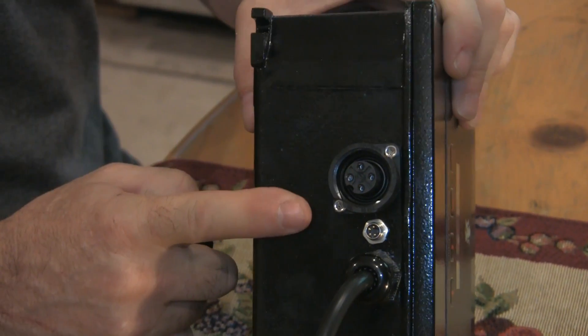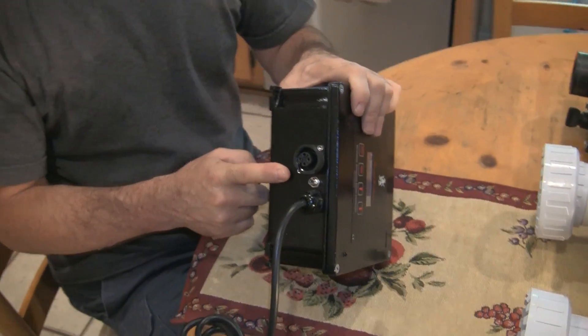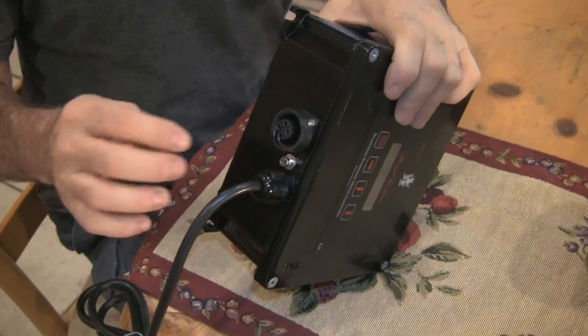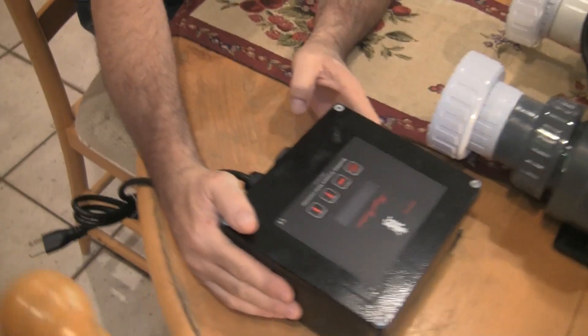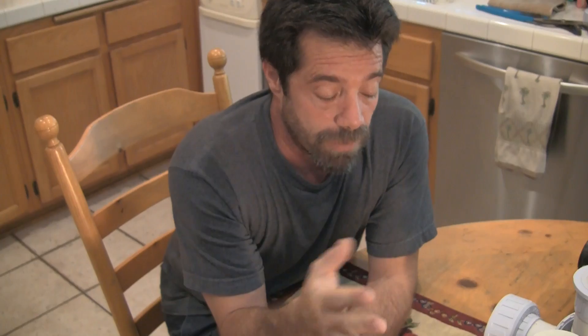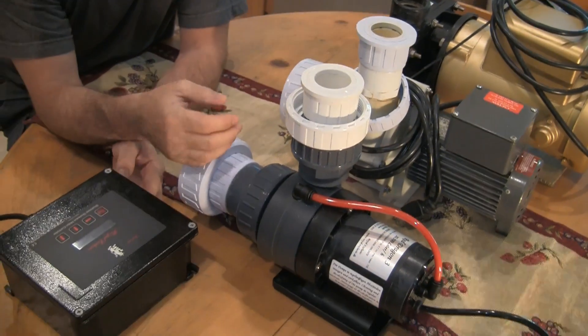For this particular pump, I'm probably not going to control it through my Apex — there isn't much value there. The controller itself is controllable by itself, and the Apex would be an alternative means of controlling it. For my closed loop, I actually do control it via my Apex. During the day I run a higher flow rate than at night — at night I slow it down, which saves power. I have one already installed on the closed loop; this will be the second one for my return pump.